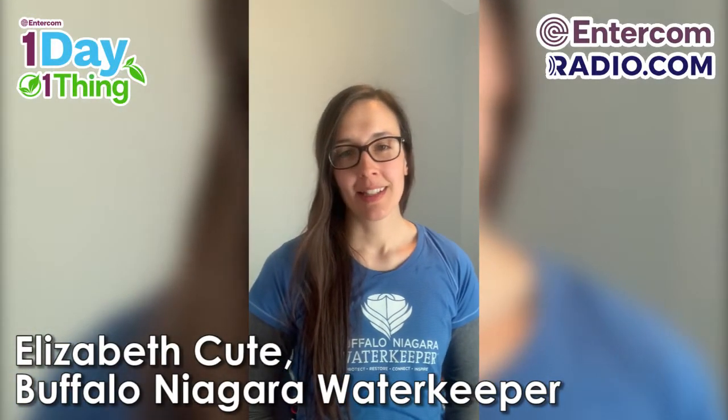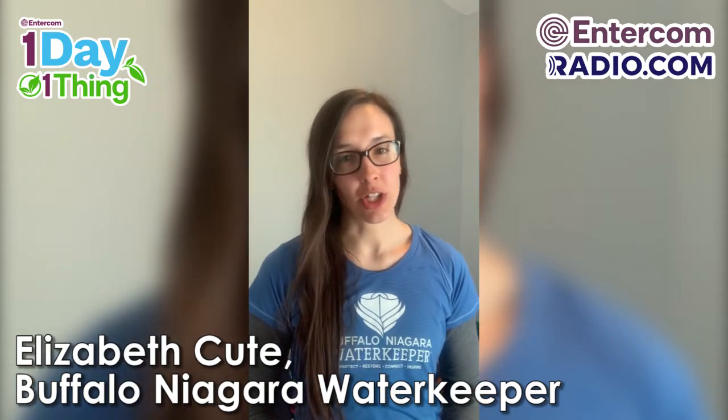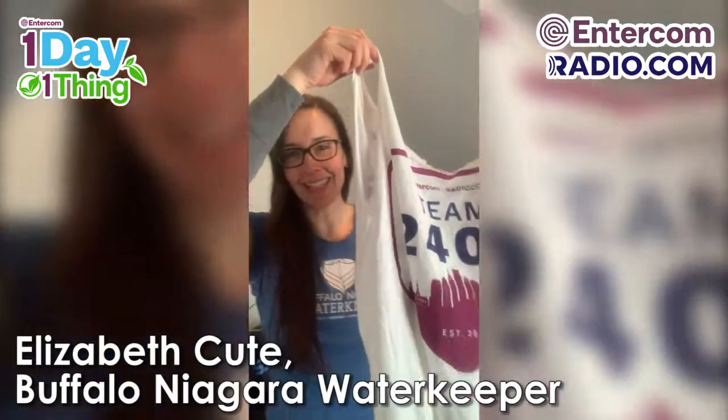Hi, my name is Liz and I work at Buffalo Niagara Waterkeeper. Today I'm going to show you a simple way to reuse a t-shirt and make a reusable bag like this.